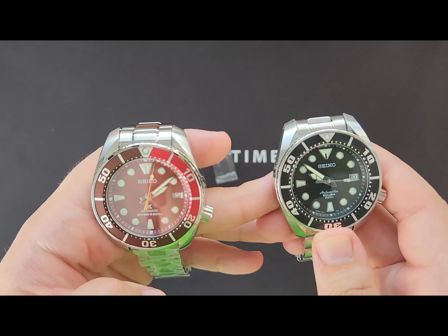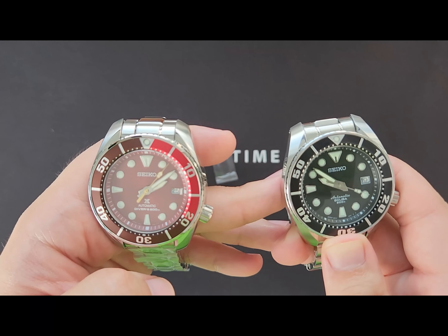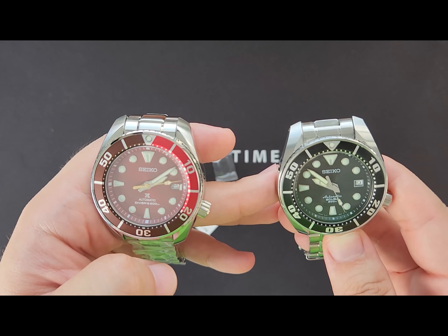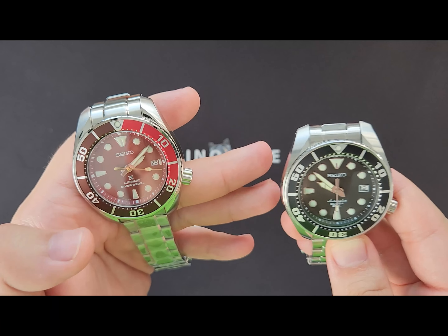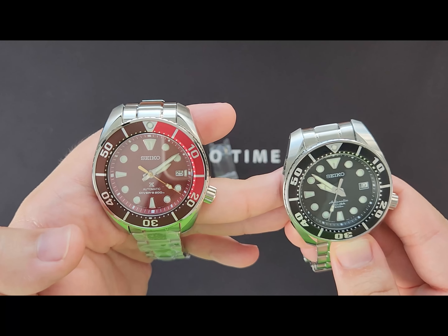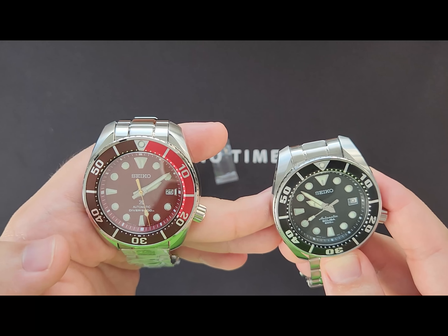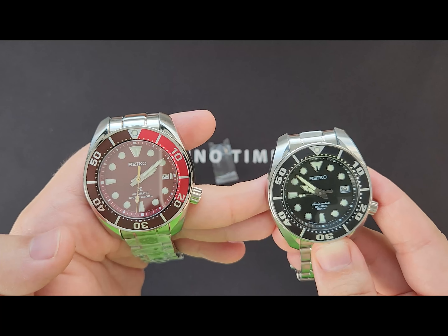For the movement, the first generation uses the automatic 6R15 movement offering 50 hours of power reserve and 23 jewels. The third generation, including the Agila, uses the improved 6R35 movement with 70 hours of power reserve and 24 jewels. Other than that everything is the same — manual wind, hacking, and 21,600 beats per hour.